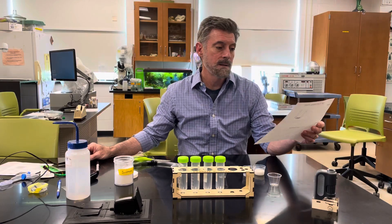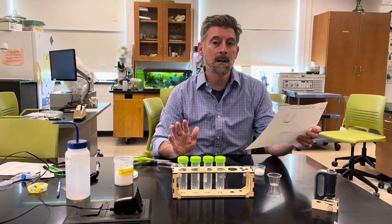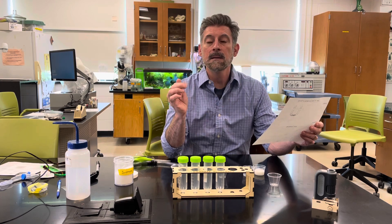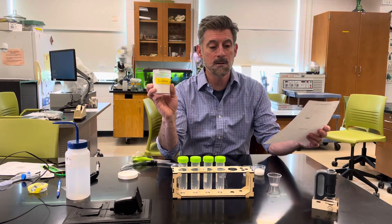We're going to set up this laboratory, which is an osmosis lab. We're going to be looking at how water moves across a membrane and how the concentration of a solute — in this case, sugar, specifically sucrose which is just table sugar — affects that movement.